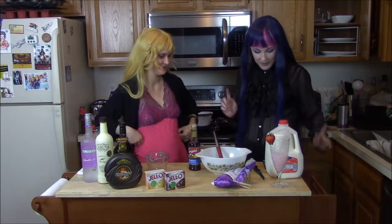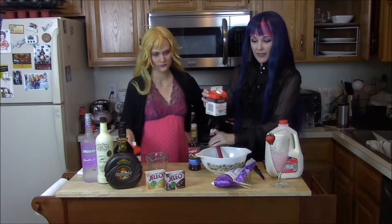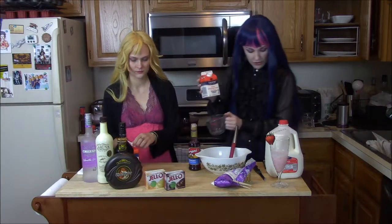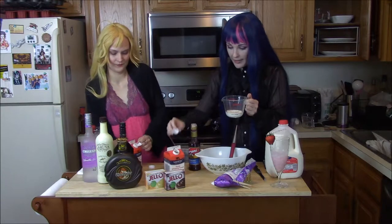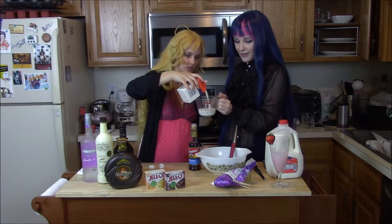So anyway, let's make this! Alright, first thing we gotta do is make some whipped cream. So we're gonna take our heavy whipping cream and measure out one cup. One cup of this sucker.